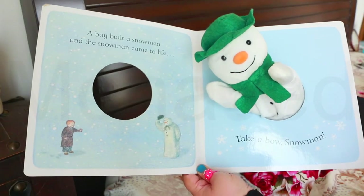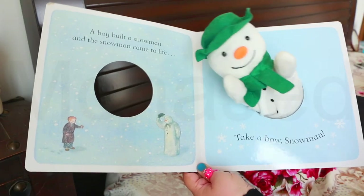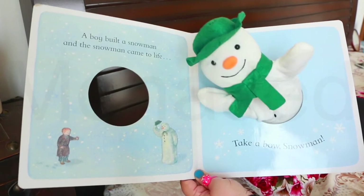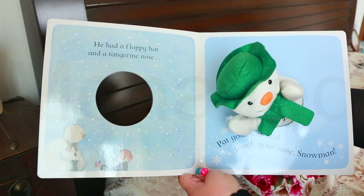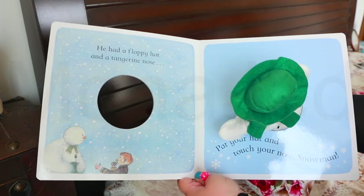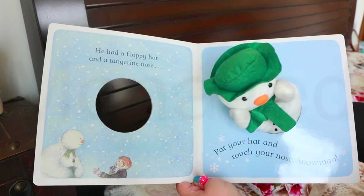A boy built a snowman and the snowman came to life. Take a bow, snowman. He had a floppy hat and a tangerine nose. Pat your hat and touch your nose, snowman.